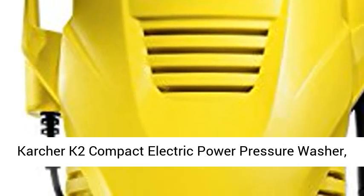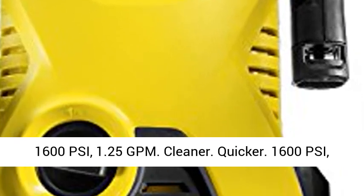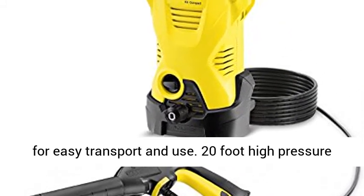Karcher K2 Compact Electric Power Pressure Washer, 1600 PSI, 1.25 GPM. Cleaner. Quicker. 1600 PSI, 1.25 GPM Electric Pressure Washer.